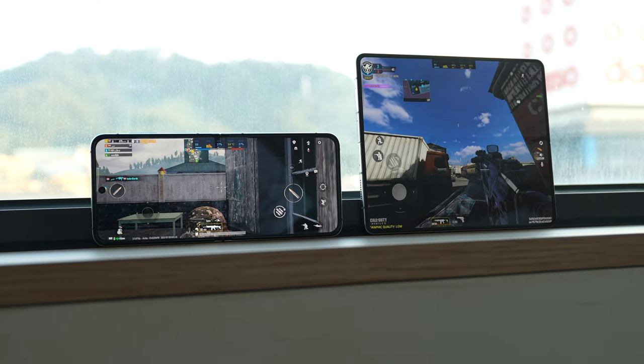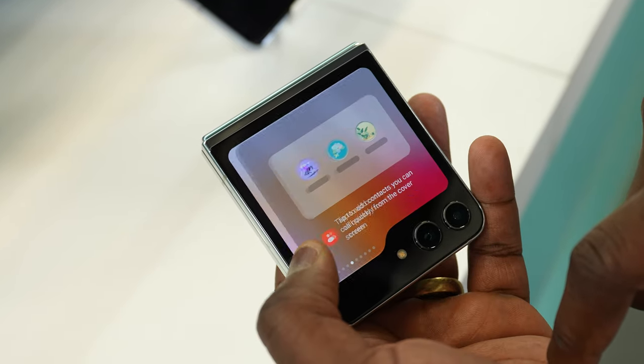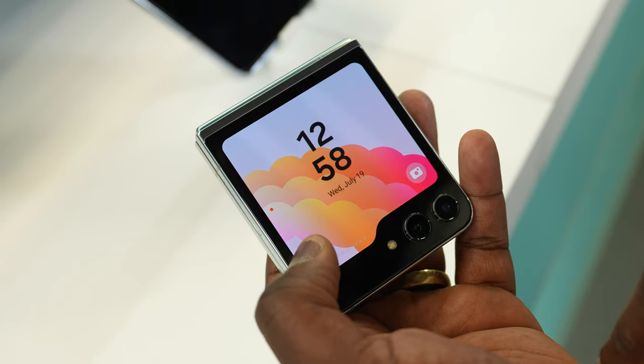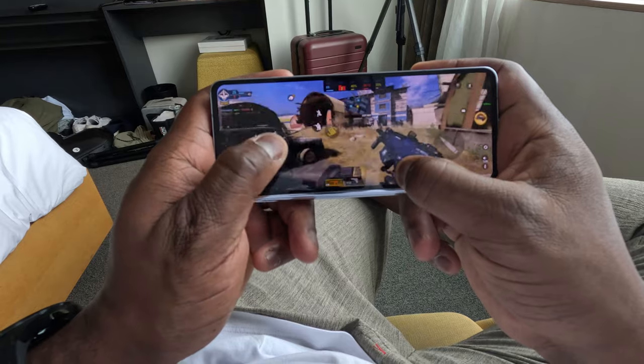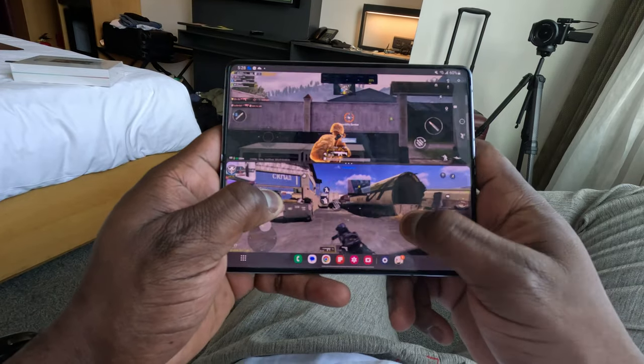You're going to get solid gameplay. For the Galaxy Z Flip 5, I'm excited because you're getting really good performance. Battery drain was actually pretty solid — for a full hour of gameplay I lost maybe about 15 percent, which was pretty good. I want to see what it does with the cover display once that's available. On the Fold, it's solid. I like the fact that when you fold it down and use the cover display, it feels like a 21:9 aspect ratio — really nice, especially for shooters. Samsung does a good job switching between the cover and main display, and you can game with two apps at the same time.